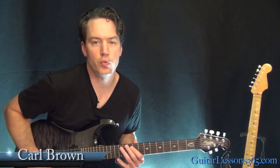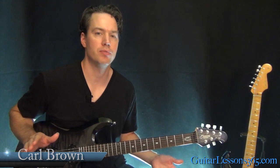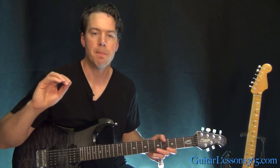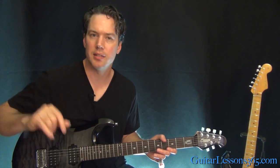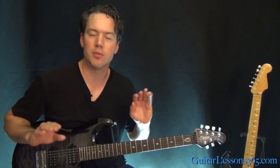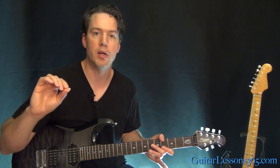Hey guys, it's Karl Brown from GuitarLessons365.com. Today we're going to learn the slide solo to Free Bird. This is probably the most famous slide part ever written, but it's basically just three different distinct parts. We're going to break down the intro, the verse, and then basically the little pre-chorus section. Within those, he'll do slightly different things each time, and I'll show you how to do some variations like he does. The melody stays pretty consistent between those three parts with some slight variations.